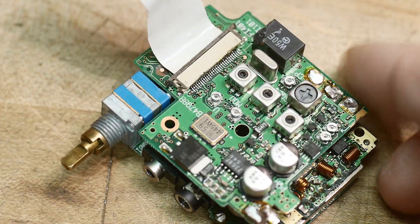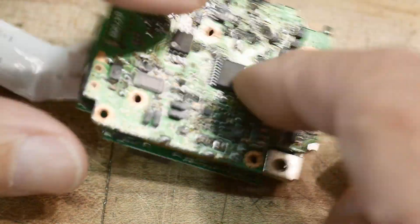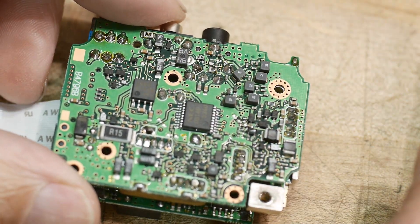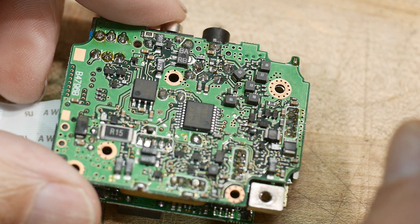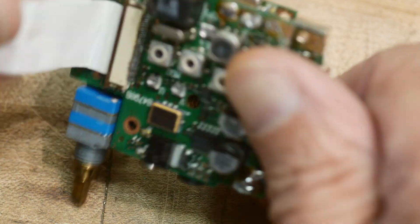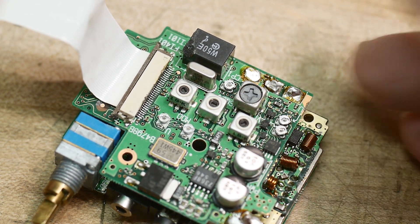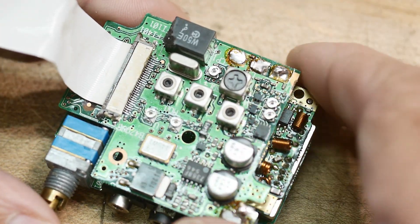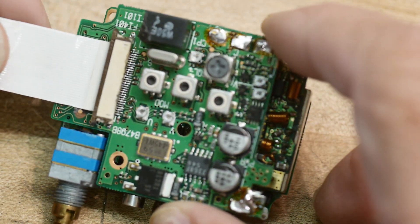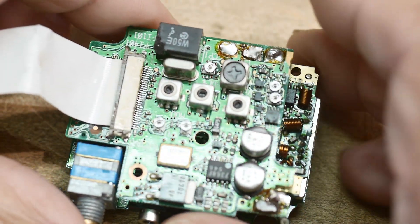This is the radio — at least all the RF sections and stuff. My takeaway having done this is: do not try to fix old surface mount radios, because this stuff is super tiny and just insane. I would just go insane trying to fix this radio. Modern radios it's all down to just one chip, so you don't have to worry about much. But at this particular point in time you had to pack ten pounds into a five pound sack — you know the line.